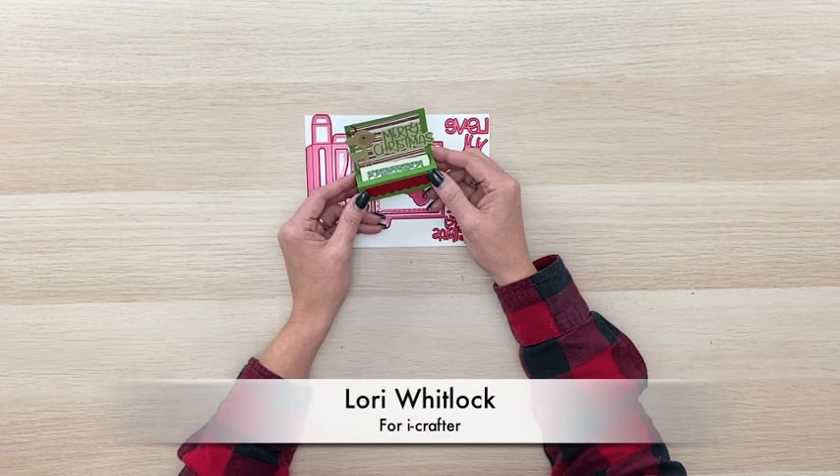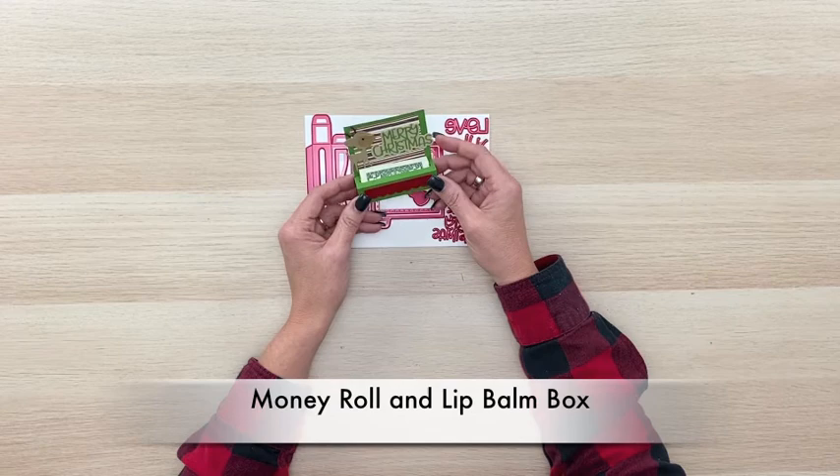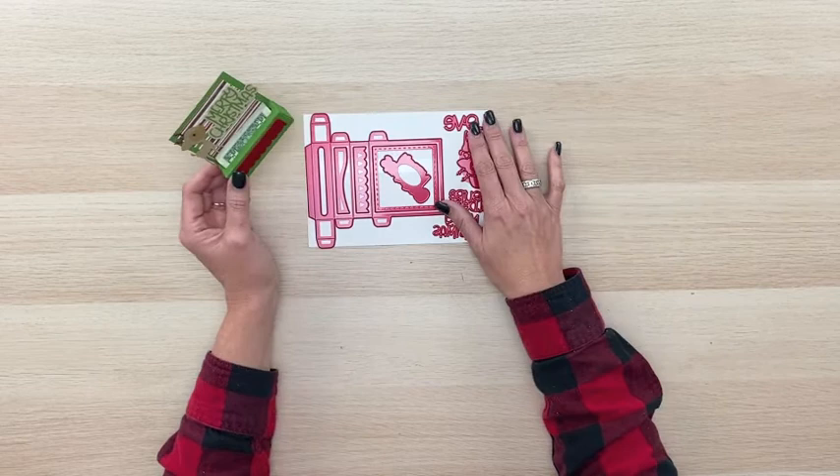Hi everyone, this is Lori Whitlock. In this video I'm going to show you how to make this adorable little lip balm money roll box that I have designed for iCrafter. You can get this in metal die format, look for it at your local scrapbook store or your favorite online retailer.